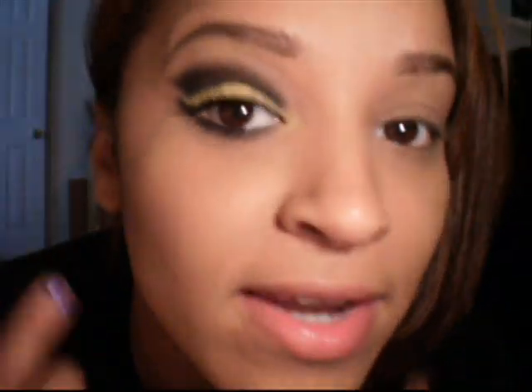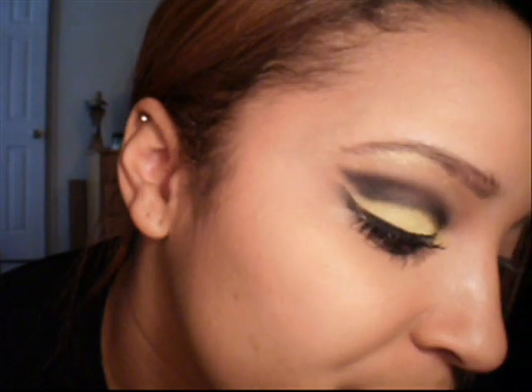Hey guys. So today I'm working on this bumblebee look and it is for Tiffany. She wanted something with either gold or yellow and black, so this is what I came up with. I did a cut crease and I kind of winged it up towards the eyebrow, and I also did a lower wing going parallel to it, leaving a little bit of open space.